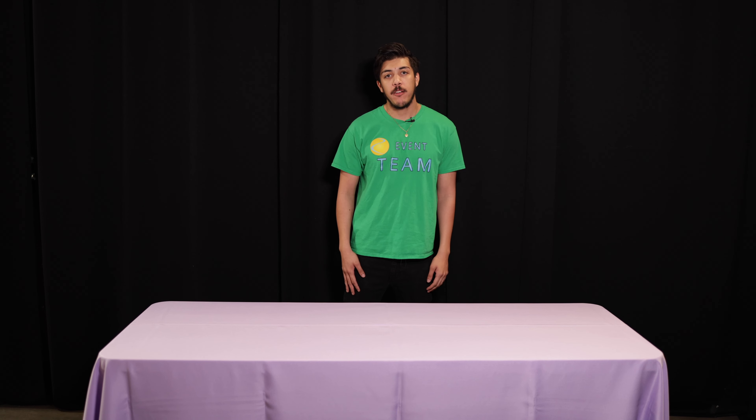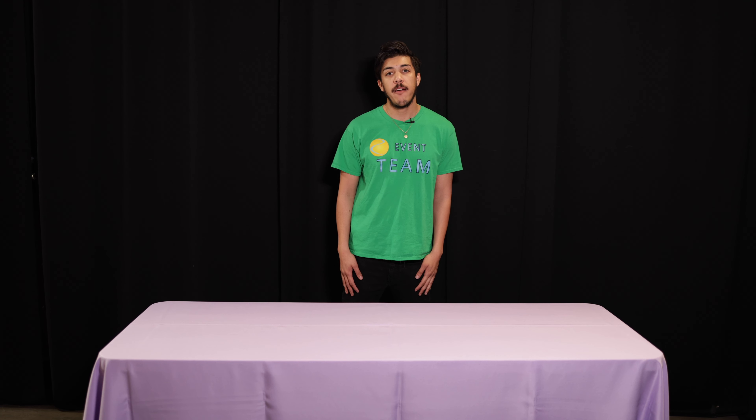Hi, my name is Federico with Cleposola Party Rentals coming at you with another video. And today, I'm going to be explaining why our rectangular tablecloths have oval-shaped ends.